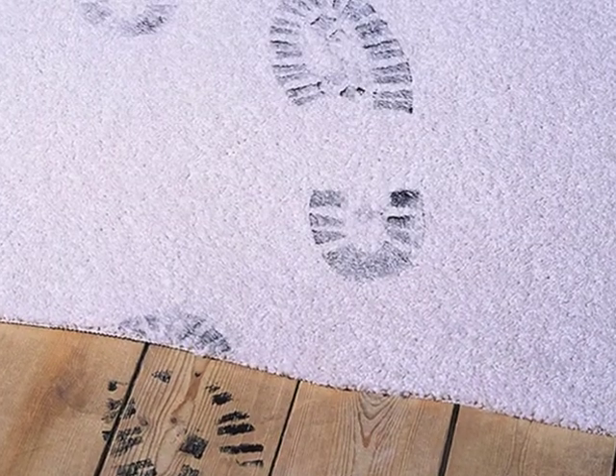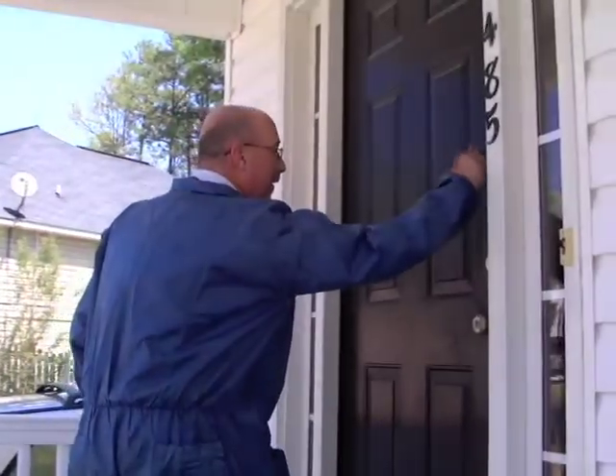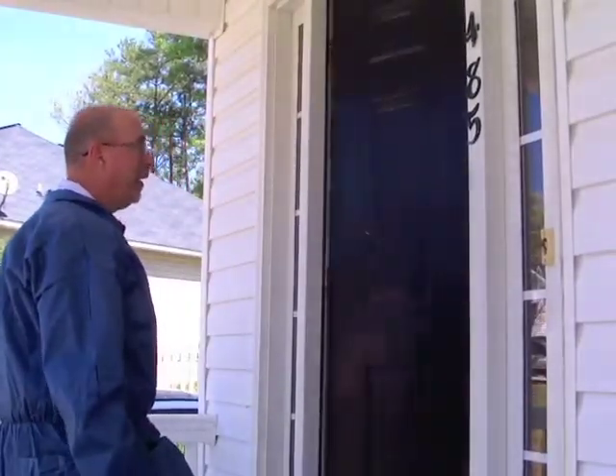Keep it professional. Don't track mess in your client's house. Keep your client's floors dirt free and gain a valuable marketing tool with ShoeBee Shoe Covers.